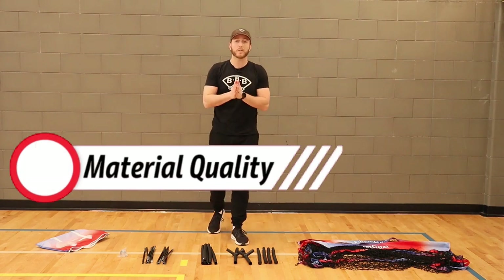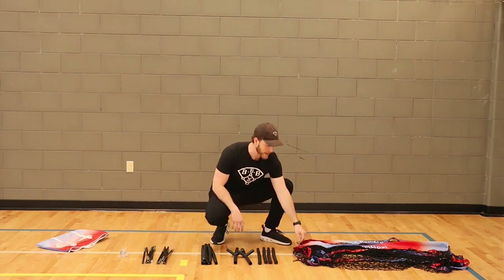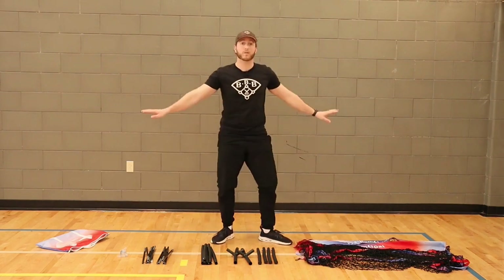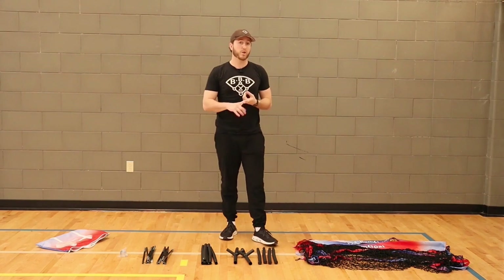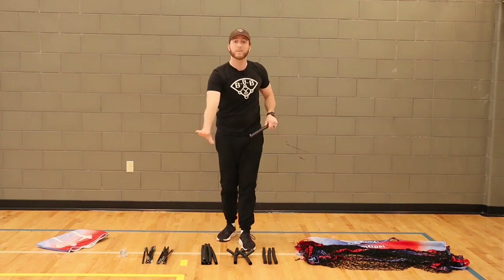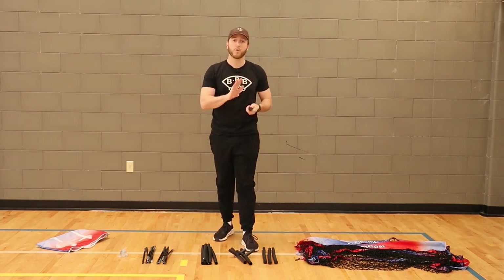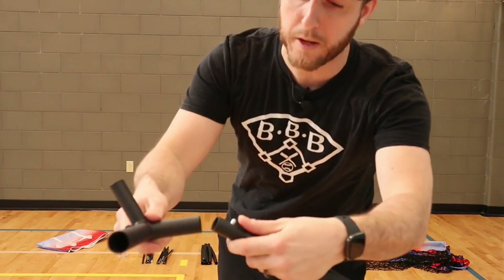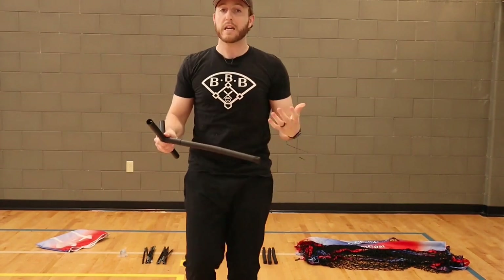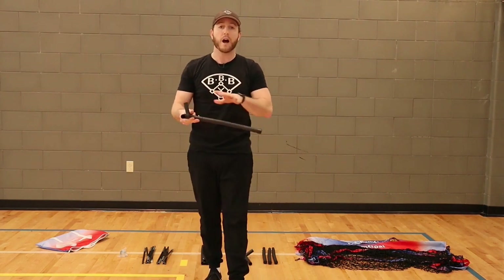Now we're going to get into the material quality of the product. Everything in the small bag — this is everything that's in it. It comes with a standard net, and the net quality is exactly the same as everything I've used in the past. It's a standard nylon net, and it's good quality, durable, going to last throughout season after season. The next thing are the metal pieces that go on the bottom of the net — the frame. These are very high quality, very durable, won't bend or break, and they all come with these little silver push-pin buttons. You just press them in and that's how it clicks and connects all the little metal pieces. Very easy to use — if someone has never set up a hitting net before, they would be able to do it just like that.